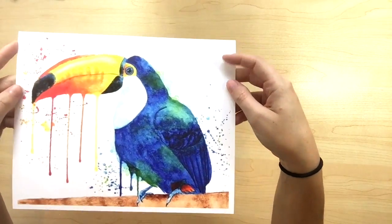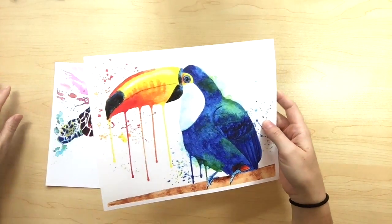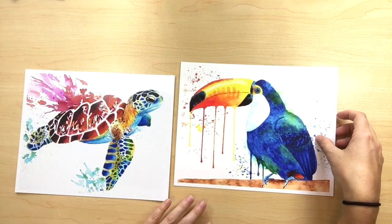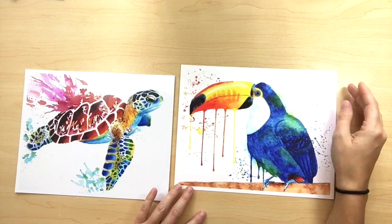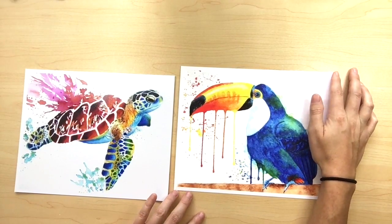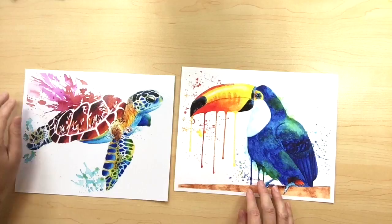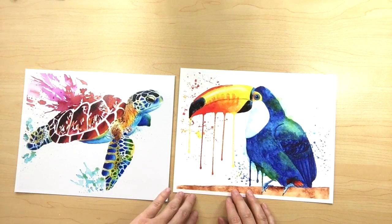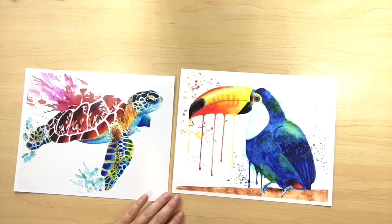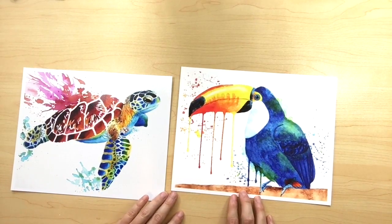If you don't know what giclee means — giclee is a way of printing reproductions of a piece using a high quality inkjet printer with high quality inks and high resolution. It requires that the file you send to be printed is at perfect resolution for printing, usually at 300 dpi, and the company you print through should be using high quality archival inks and paper.